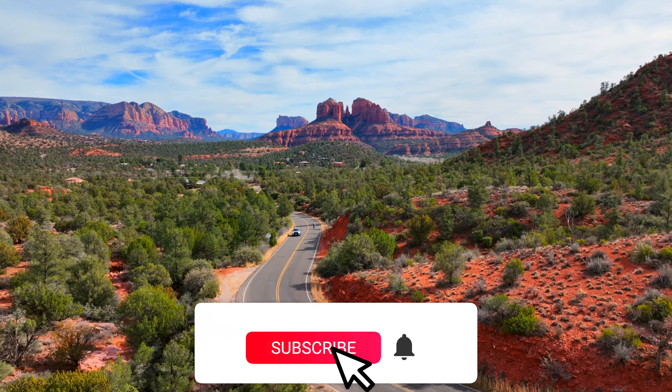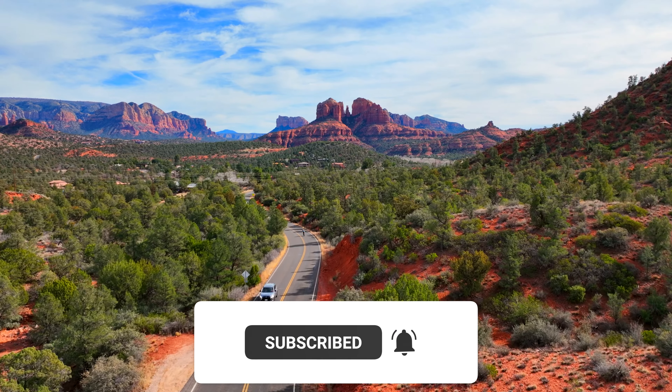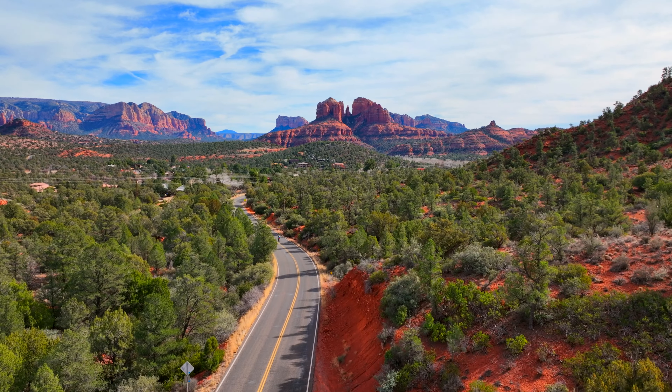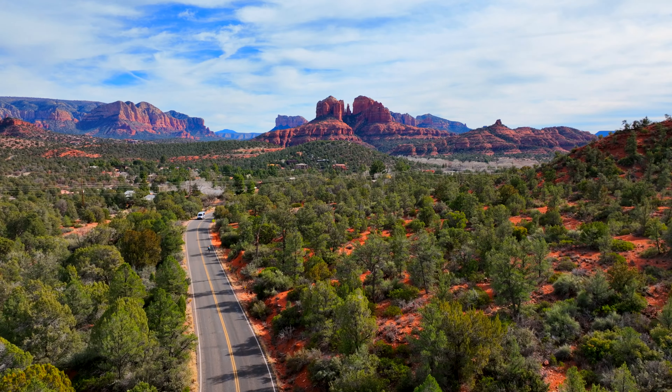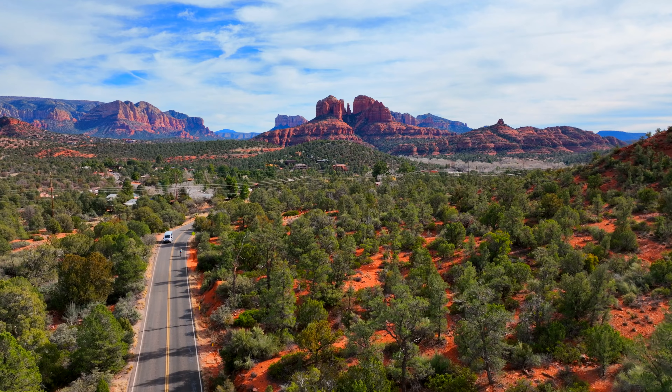The Mavic 3 starts at $2,200, whereas the Mavic 2 started at about $1,700 — so definitely more expensive. The Cine model, which is the top-notch model that shoots Apple ProRes, starts at $5,000. So there's definitely a big price difference.